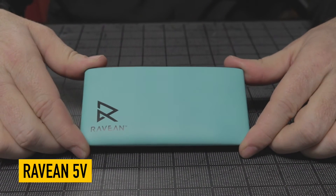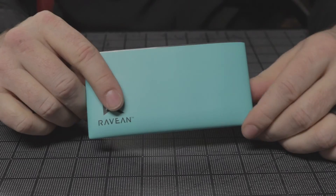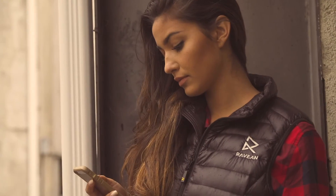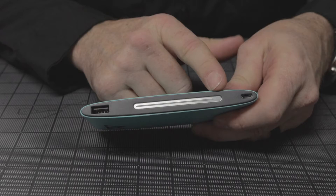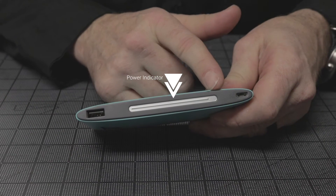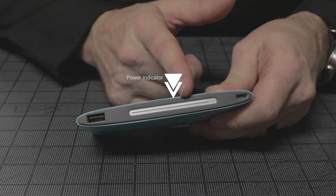This is our original 5 volt battery. It is 7,600 milliamps and it is designed to work with our vest and hoodie. This is the power indicator — it's a strip that basically goes down as the battery is used.